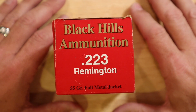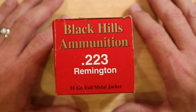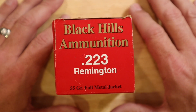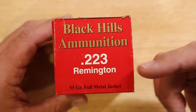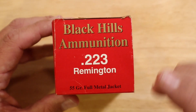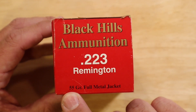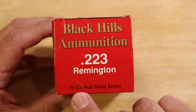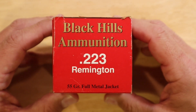Now that I've got the camera angle changed, let's take a look at the boxes — these would be boxes that you would either look at online or go into your local store and wonder if you could shoot through your rifle. The first box is the Black Hills Ammunition .223 Remington. Ammunition is sold by weight, which we determine in grains. This is 55 GR, or grains, full metal jacket.